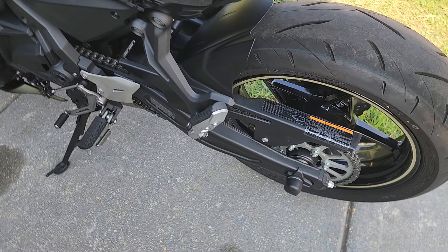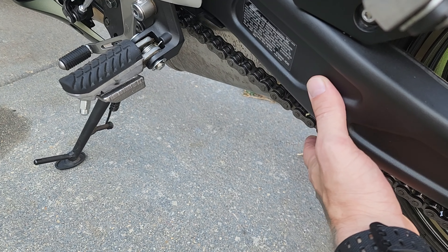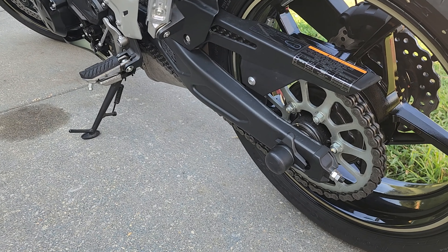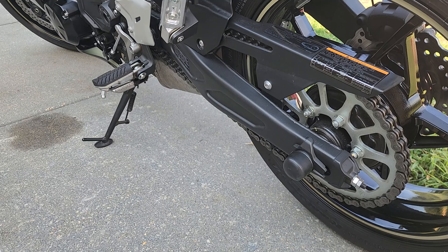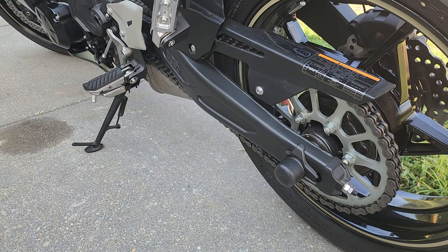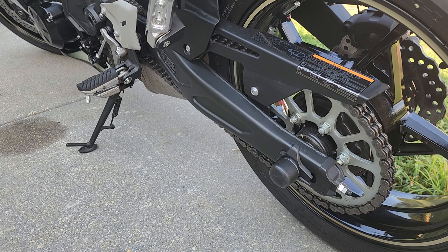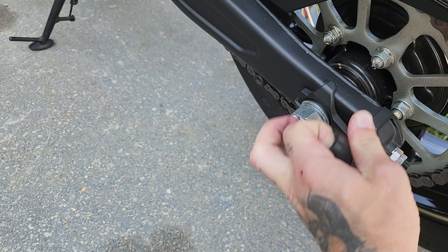First, you want to check it from the ground up to see if you have the right tolerance. Per the Kawasaki manual, it's 0.8 to 1.2 of an inch, so you have a little bit of play back and forth. I like to get a little closer to the 1.2 — a little bit tighter.